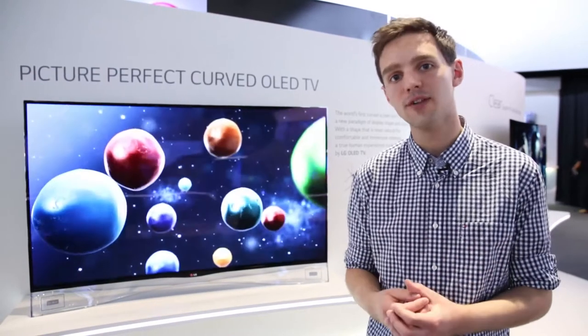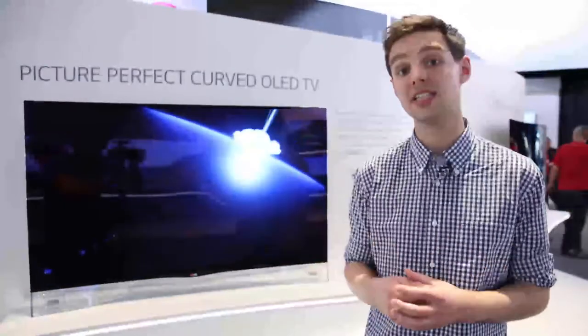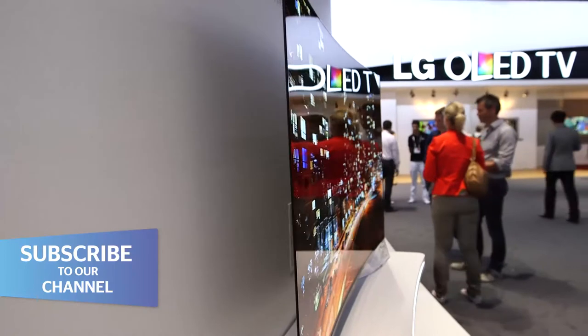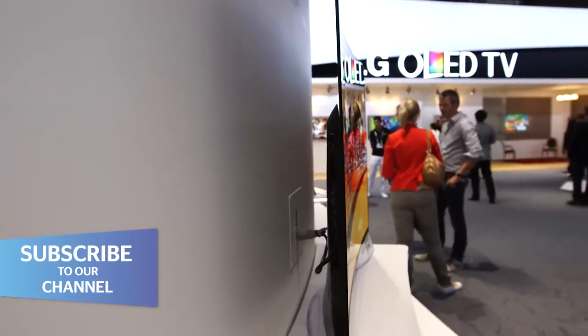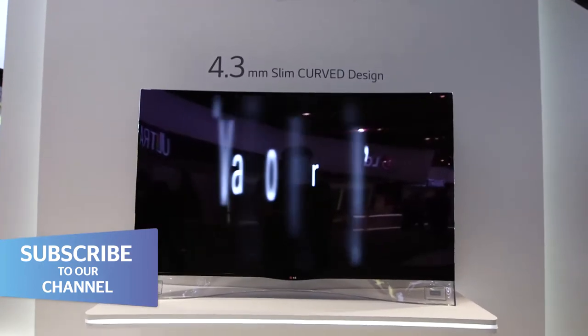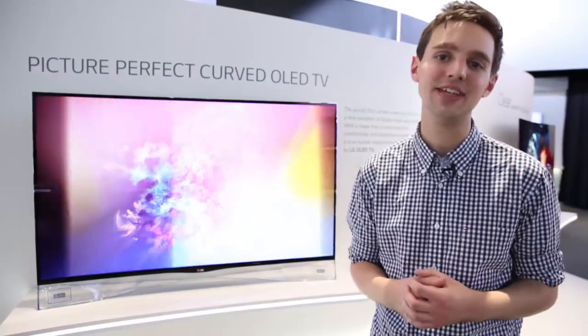This is LG's 55-inch OLED TV. OLED stands for Organic Light Emitting Diode, which means it's different to LCD TVs or even LED TVs. As you can see here, it's giving off a really clear, crisp picture. Let's take a look at its key features.